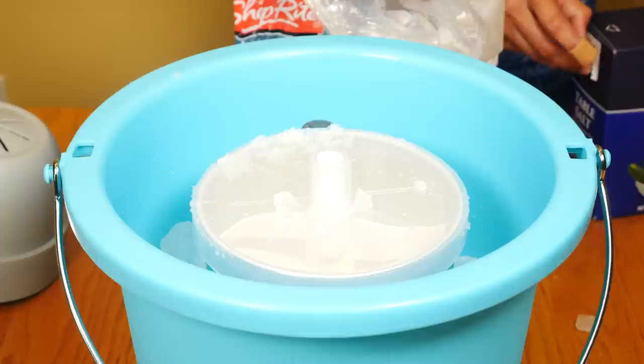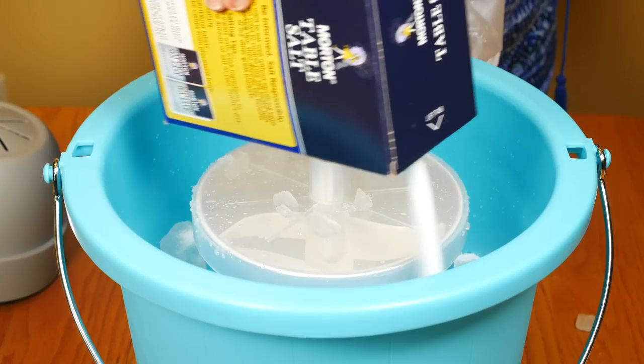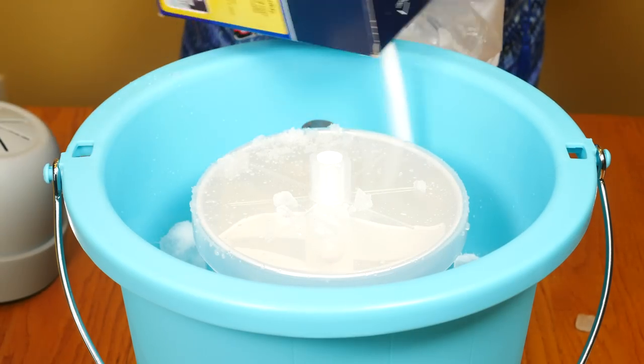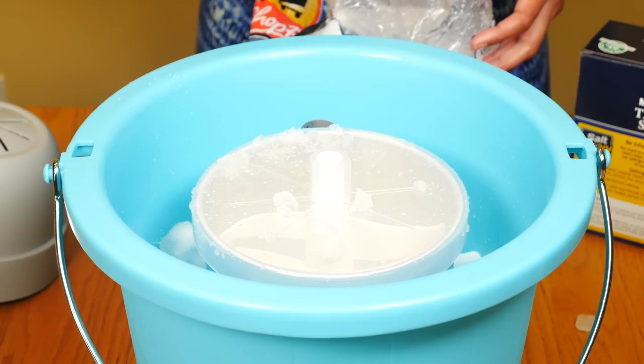Add about six cups of ice, then half a cup of salt, then layer it with more ice and salt.